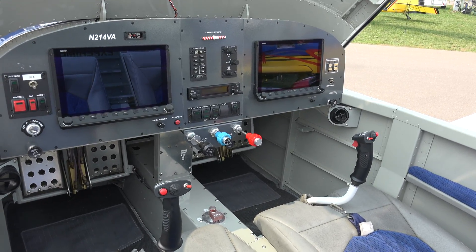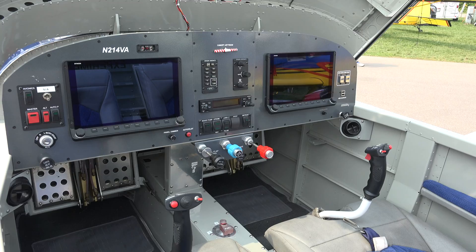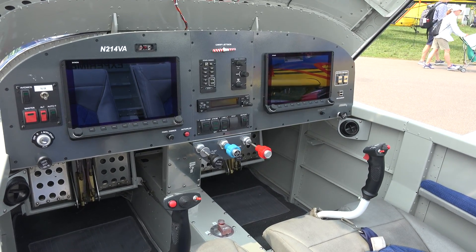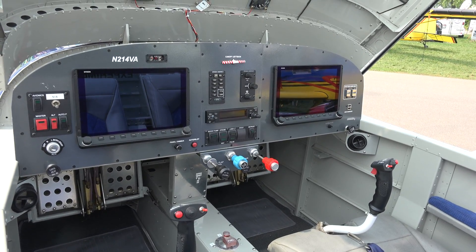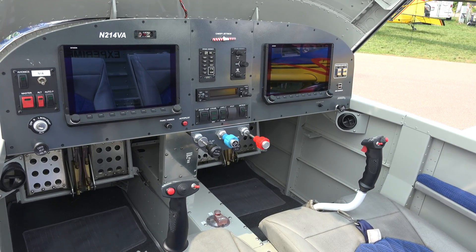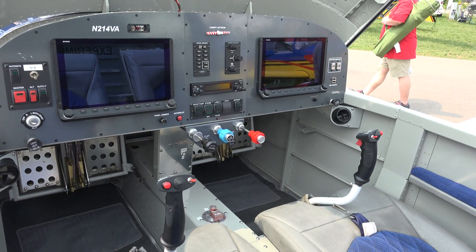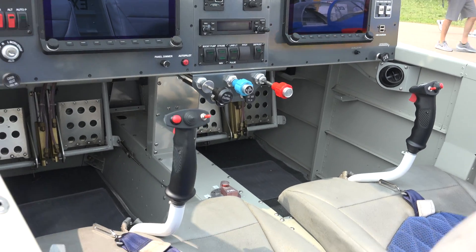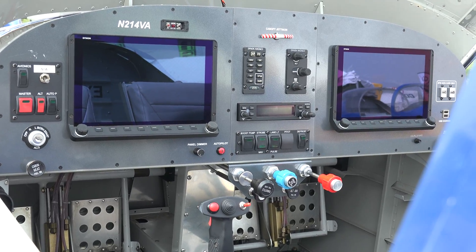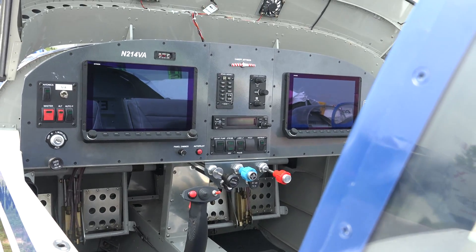This particular airplane is outfitted with a Dynon avionics panel — the Dynon HDX screens, two of them. There's a Garmin GTR 200 comm radio in the middle, which also includes the intercom system, so we don't have to have a separate audio panel. This is a VFR setup, which is really common for the RV-14. You can even get panels like this one that are pre-made. Advanced Flight Systems, which is part of Dynon Avionics, made this one. There's also a company called Steiner that makes panels as well.